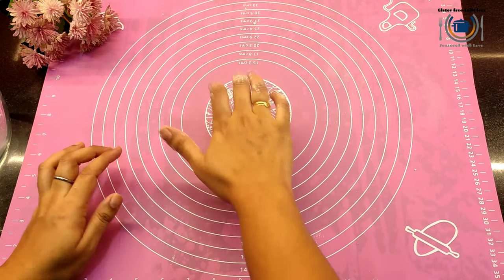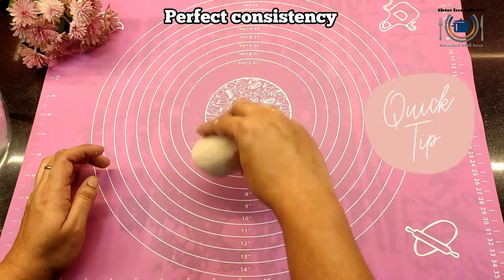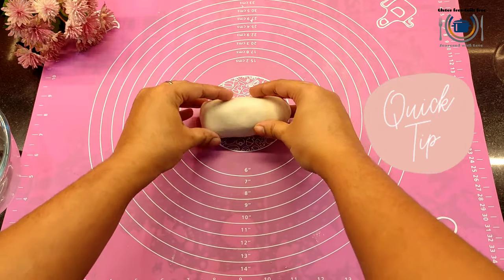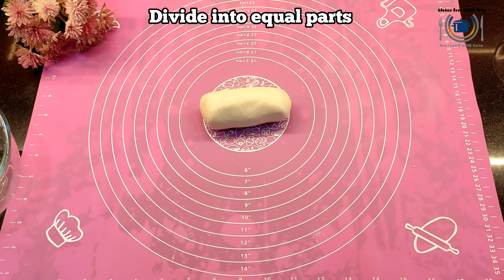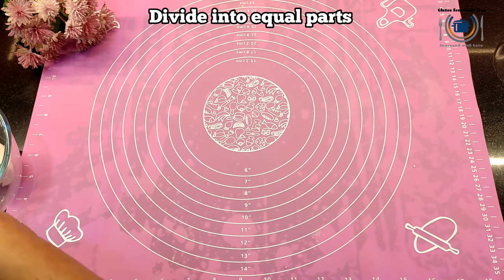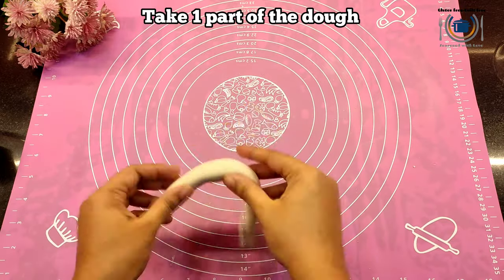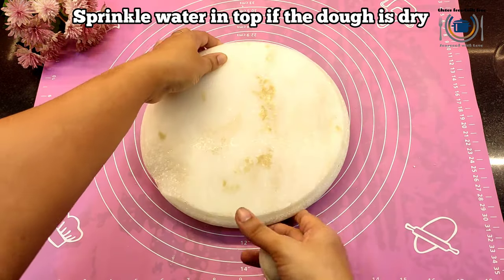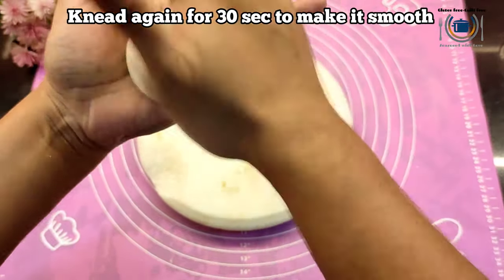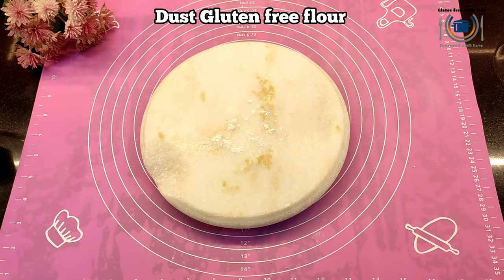Second quick tip: do not let the dough rest, and keep it covered all the time when you're not using it. Then divide the dough into equal parts. Take one dough ball, slightly dip it in water — just slightly — and again knead it on the flat surface and make a flat ball or round shape. Lightly dust the surface with flour.